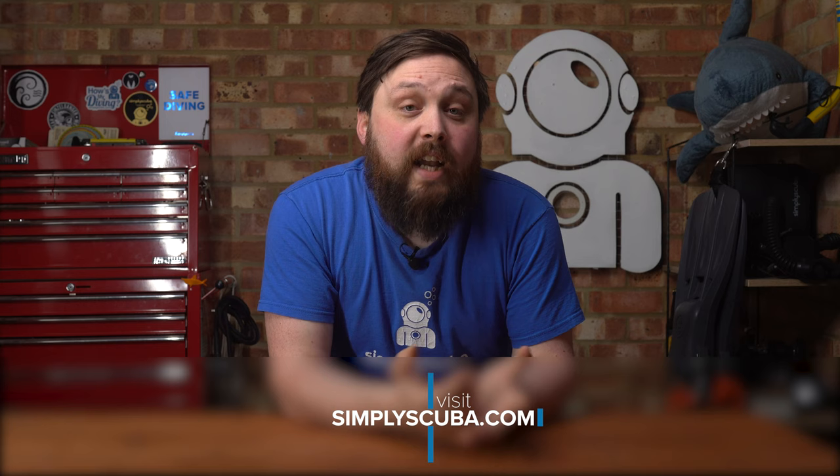And there we have it — 10 top tips about your diving boots. I'll be the first to admit that I didn't think I'd get a full 10, and arguably some of them were about fins to a certain degree, but hopefully some of them will help you out. If you have any tips for other divers, let them down in the comments below, and remember to head over to simplyscuba.com for your latest diving gear. Thank you so very much for watching everybody, and of course, safe diving.